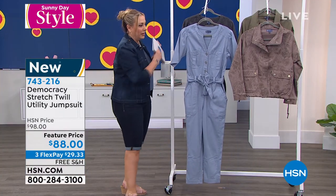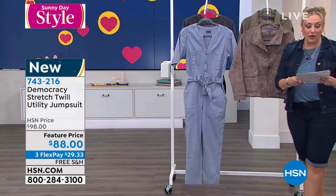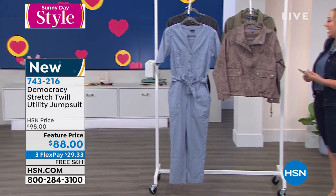We're going to continue on — I'm going to pop over here to the jacket. We also have a utility bomber jacket available.